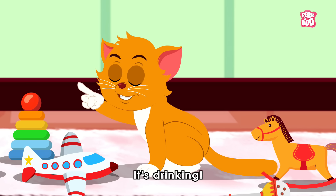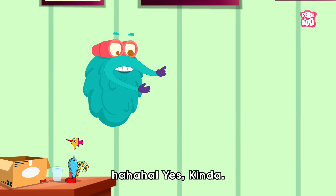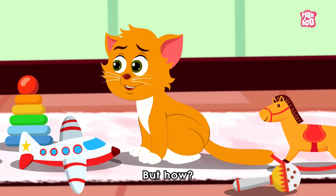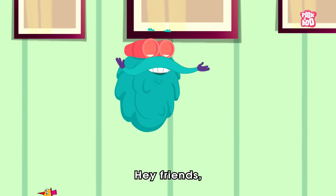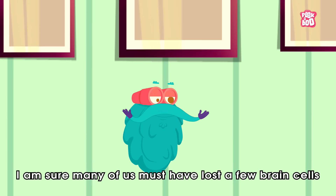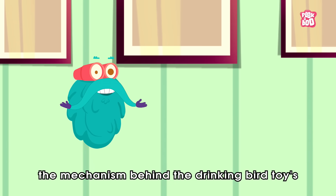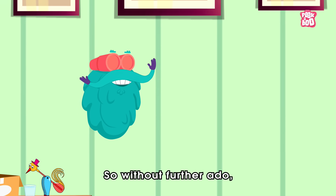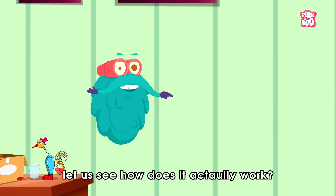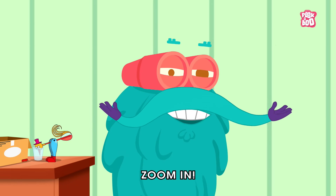It's Cranky! Yes, kinda. But who? Excellent question, little kitty. Hey friends, I'm sure many of us must have lost a few brain cells while figuring out the mechanism behind the Drinking Bird toy's working process. So, without further ado, let us see how does it actually work. Zoom in!